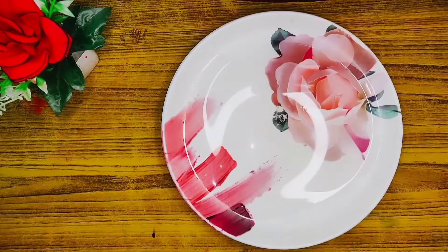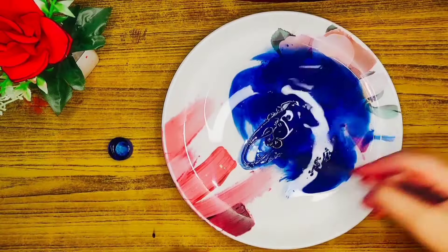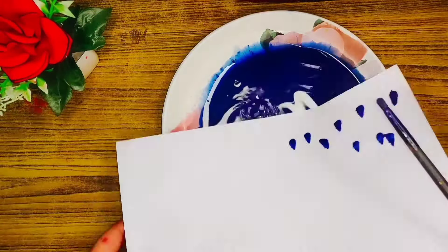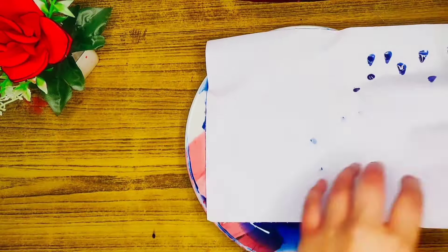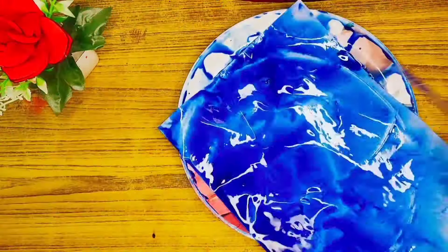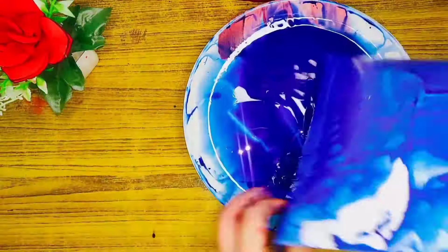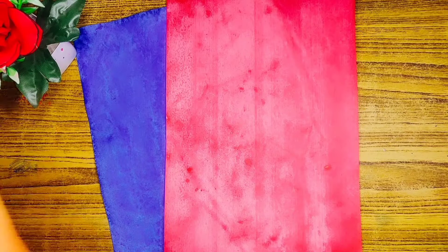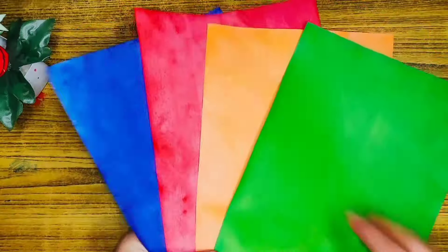Now I am also making blue and green color paper. Let them dry for 1-2 hours as well. The green color comes out very beautiful using this method.